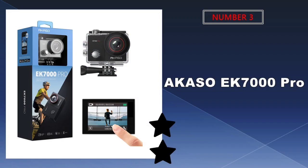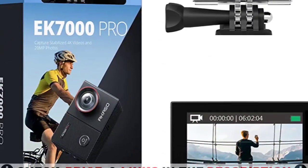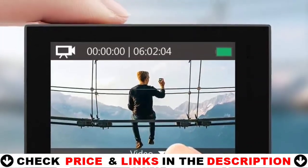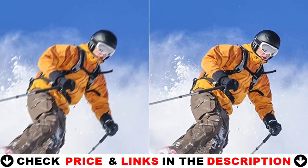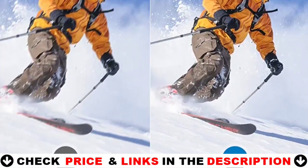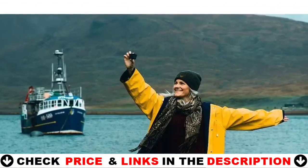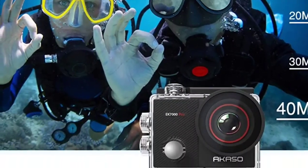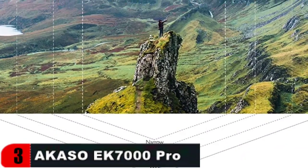Third choice in our list is the Akaso EK-7000 Pro action camera. It captures every moment in crisp detail and exceptional clarity with 4K 30fps, 1080p 60fps films and 20MP photographs. The ultra-clear and bright 2-inch IPS touchscreen makes it simple to change settings, switch shooting modes, preview and playback footage. The built-in electronic image stabilization (EIS) ensures that videos are stable and smooth.